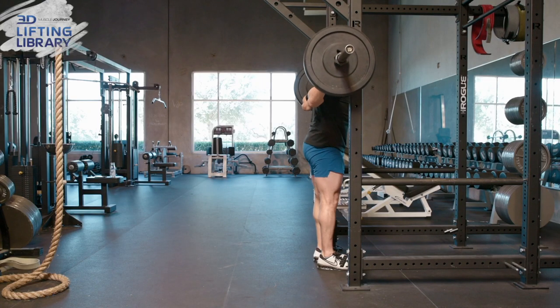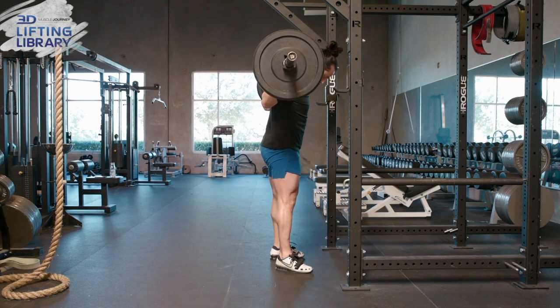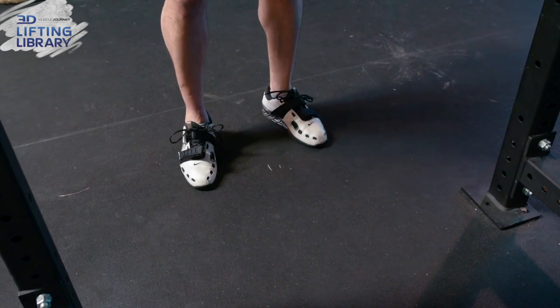Just like the squat, you will use the same walkout. After securing the bar, use a three-step walkout to efficiently get into position. This is especially important when using heavy loads to minimize fatigue during setup.